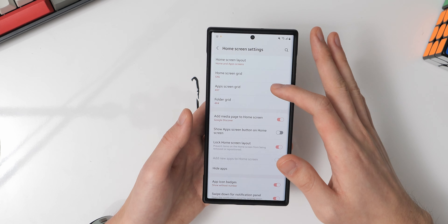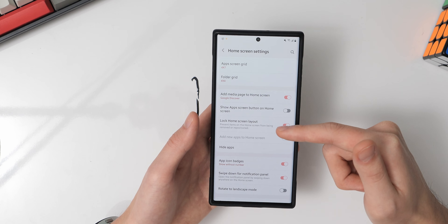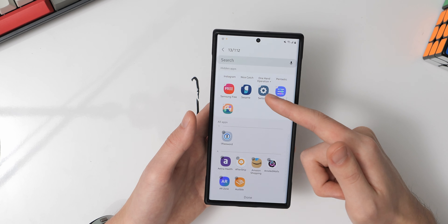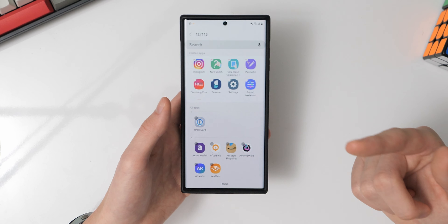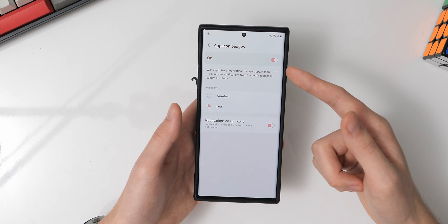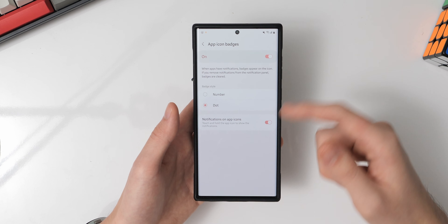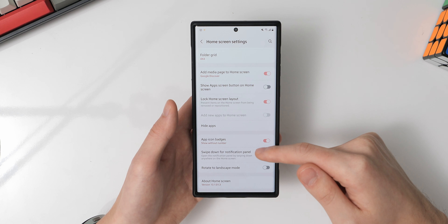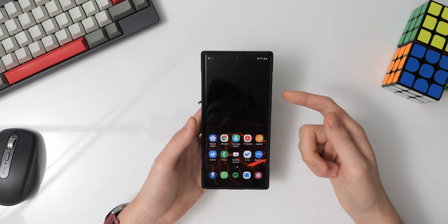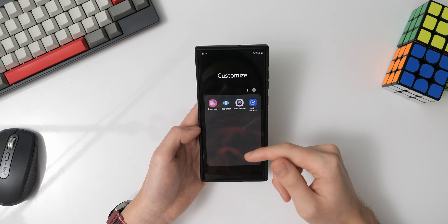Apps not in folders are ones I commonly use like the Play Store or Google Maps, or apps I want to force myself to use like Paprika 3 or Expert Raw. In the home screen settings, my home screen grid is set to 5x6 and my app screen grid is set to 4x7 — that specific grid requires the Good Lock Home Up module since the default doesn't offer 4x7. My folder grid is set to 4x4 so I can see more apps when opening a folder. I also use Google Discover as the left-side media page, and I hide apps like Samsung Free through the hide apps setting.